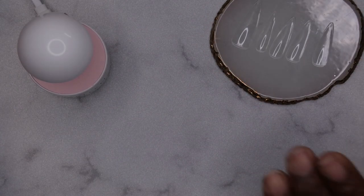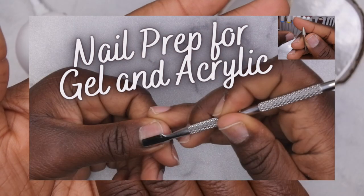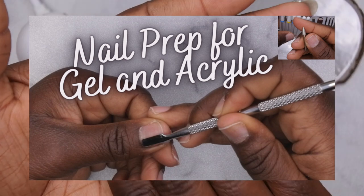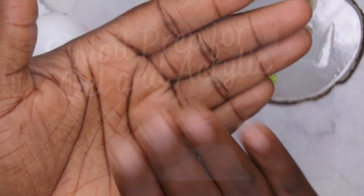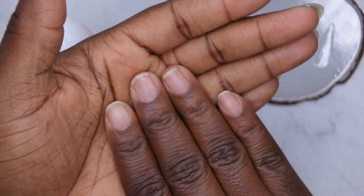First thing you're going to want to do is prep your natural nails. I do have a dedicated tutorial showing you all how I do my nail prep, so I will link that in the description box. I've already done that off camera, and so now I'm going to go ahead and prep my tips.